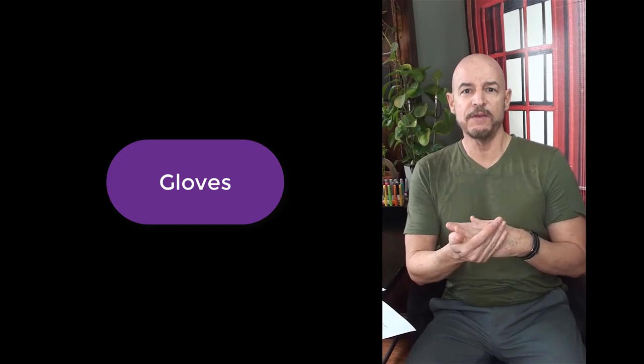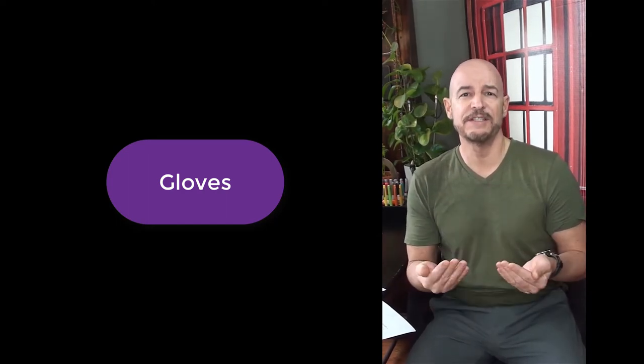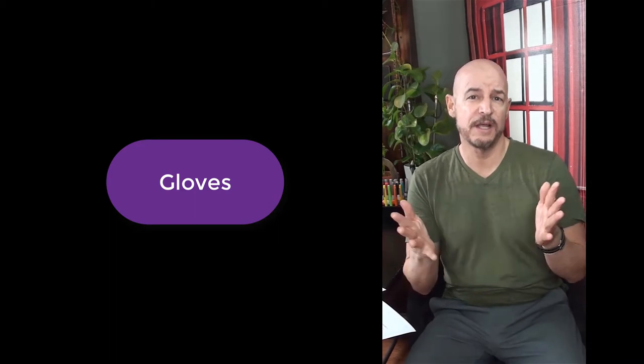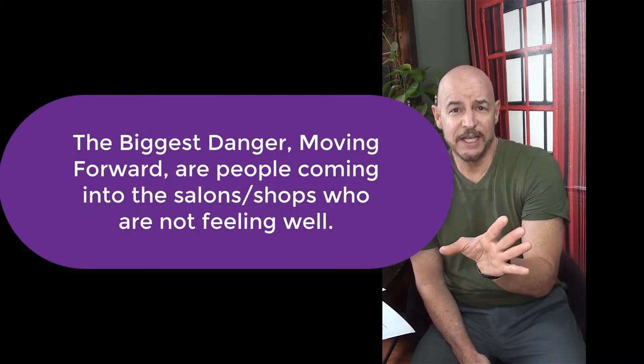Gloves are great, but they're just like hands — what is on the outside of them you still have to wash off. You should really think of gloves as just extra hands upon your hands.